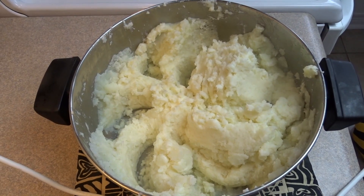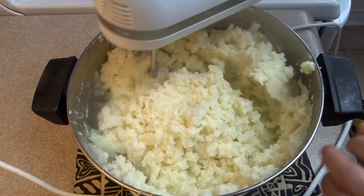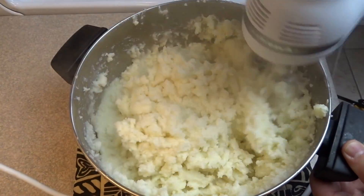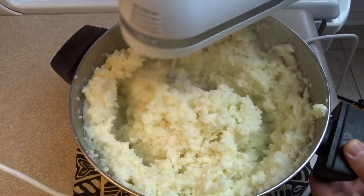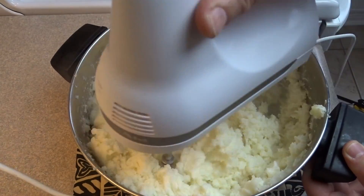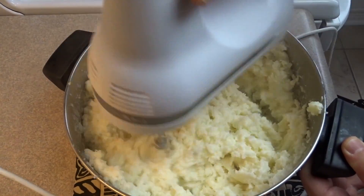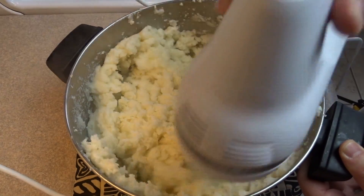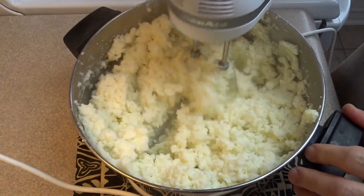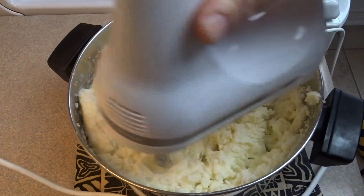We're going to use mashed potatoes as the frosting. I peeled, cubed, and boiled about six or seven very large potatoes, then mashed them with some butter and milk. To make them extra creamy with no lumps, I beat them with an electric mixer until very smooth. Season them the way you like — salt, pepper, or whatever you normally put in your mashed potatoes.